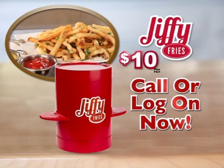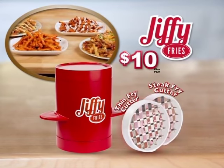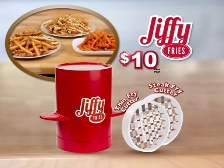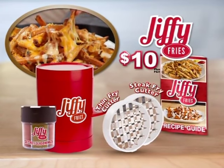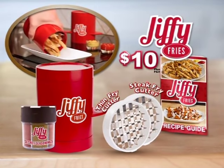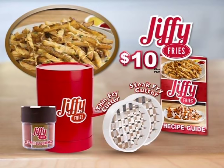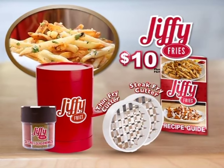Call or log on now to get the Jiffy Fries plus two-sized slicers — steak size thick and restaurant thin — for only $10. But wait! You'll also get a complete set of Jiffy Fries secret seasonings and the Jiffy Fries recipe guide to make recipes like Marshmallow Sweet Potato Jiffy Fries, Cheesy Cajun Jiffy Fries, and more — yours free. You get it all for just $10.